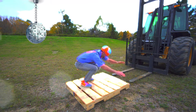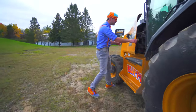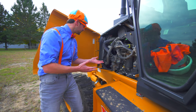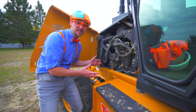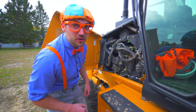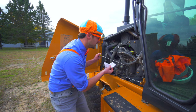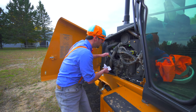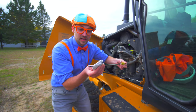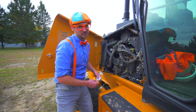The forklift. Come on! Let's go check the oil. This is the engine of the forklift. There are so many cool things in here that provide the power for the forklift. Let's check the oil together. First you take out the dipstick, then you put it back in, and then you check the oil. And it looks perfect! Now that is what I call ground line serviceability.